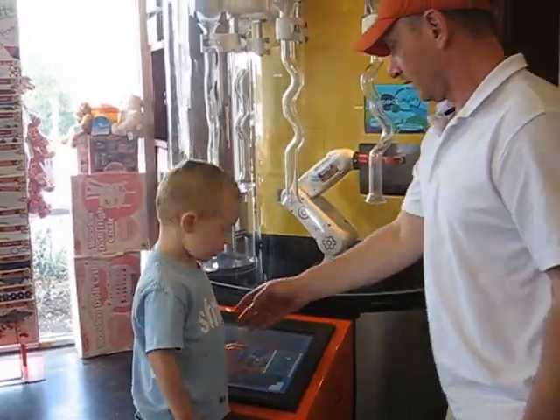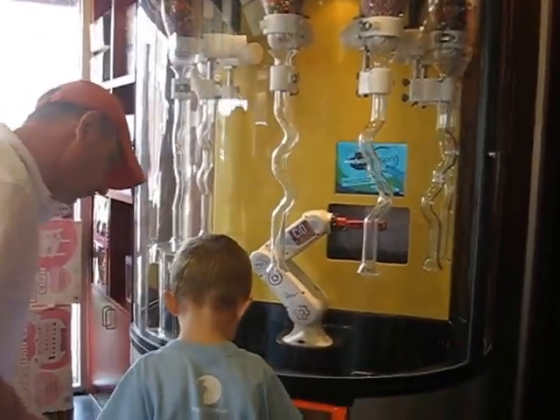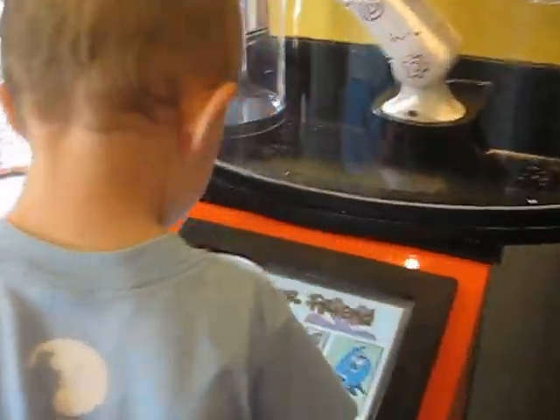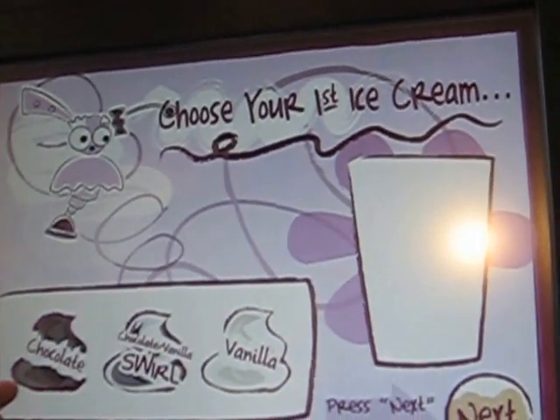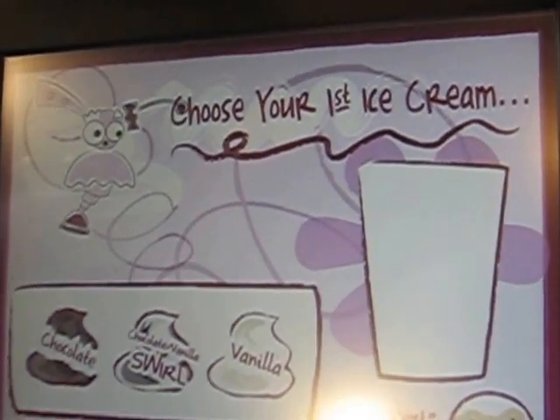Asha, what do you think? What do you want to do? Which kit do you want to do? That one. Do you want to do wreaths? Yes. Do you want a chocolate, a swirl, or a vanilla swirl?